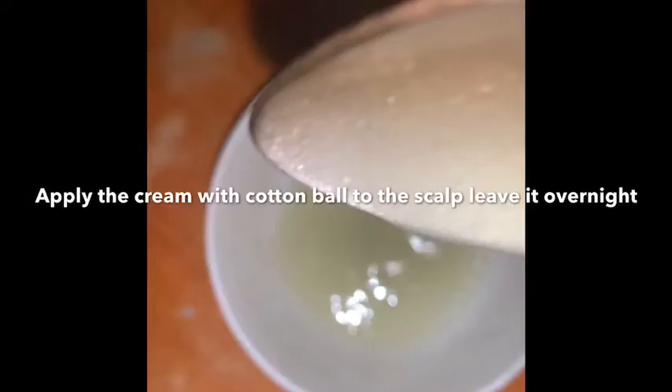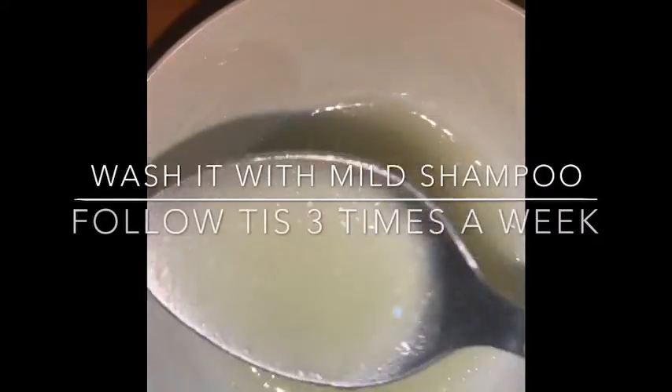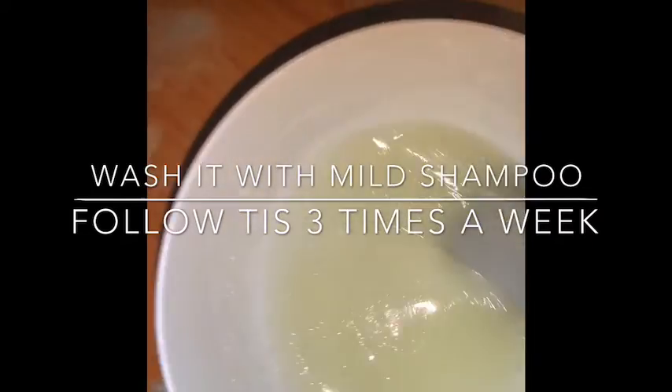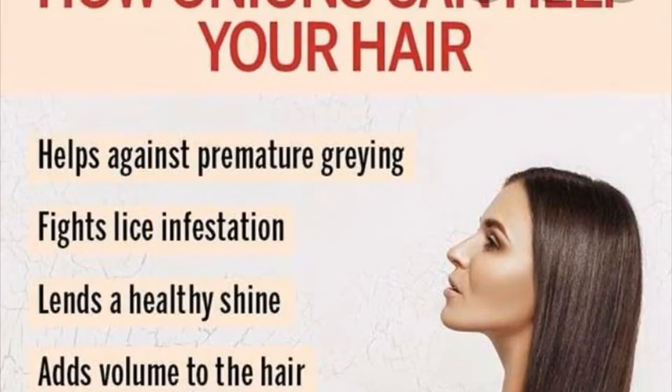Use a cotton ball and apply it to the scalp. Massage it for 5 to 10 minutes. This will improve blood circulation and will be very effective.